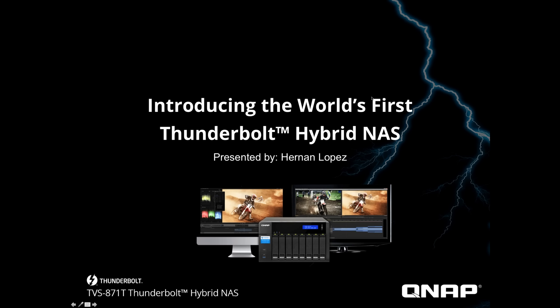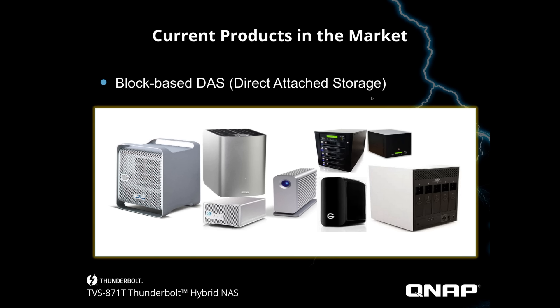We are introducing the world's first Thunderbolt Hybrid NAS. Now let's take a look at the current products in the market — what we know as direct attached storage systems, commonly used in the industry. These are systems that we have used recently in the past. It's sort of been the norm for storage technology when it comes to Macs and when it comes to working in the creative field.